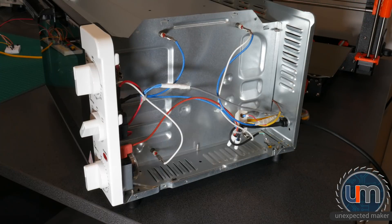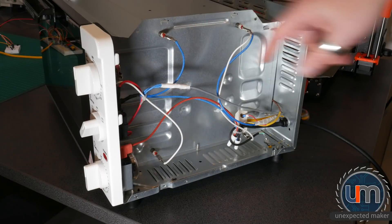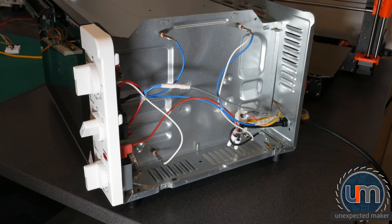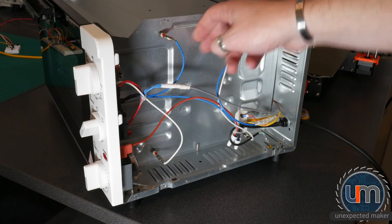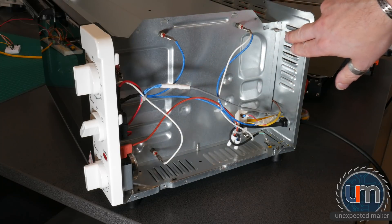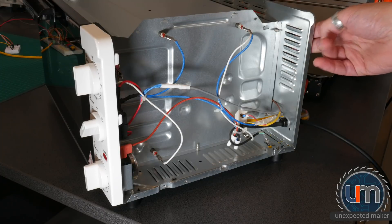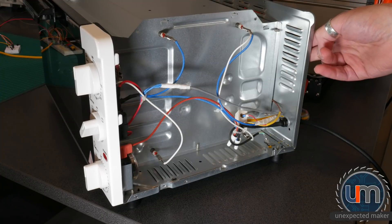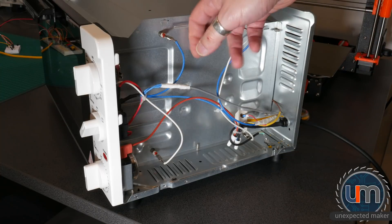The only part that gets hot is the metal surfaces and they get super hot. So I've bought some special rubber called Viton, which is a heat retarding rubber - it basically shields heat, won't let heat through. I'm going to cut some Viton that'll sit in between the oven wall and the PLA, and between the wall and the motor, so both the motor and the PLA are insulated from the actual metal surfaces.